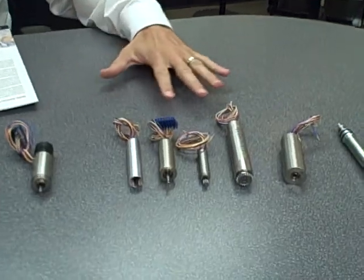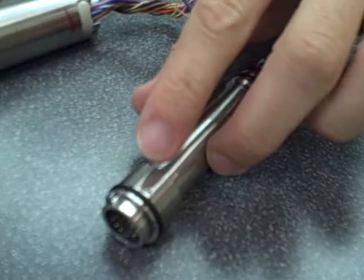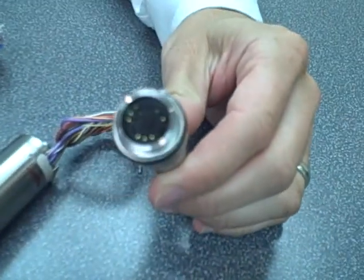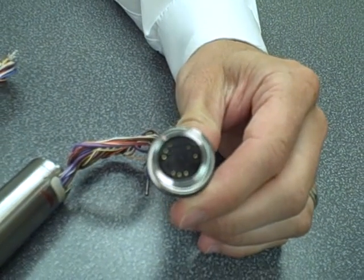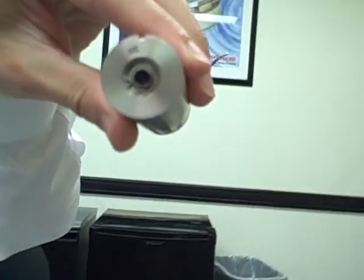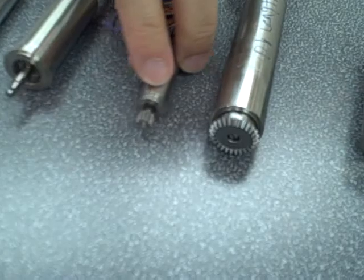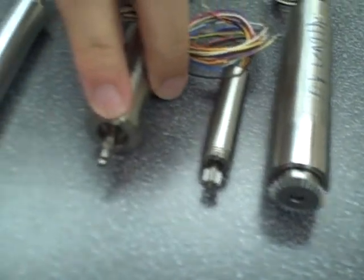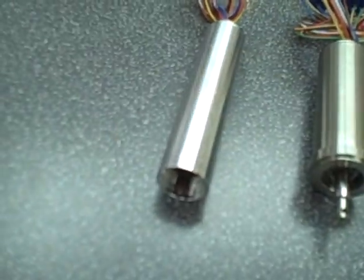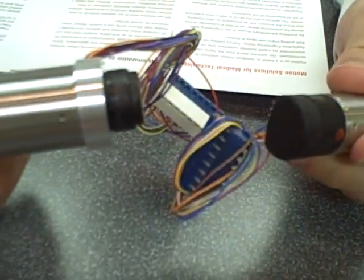Looking at the customization of these models, we can see that we offer different levels of customization such as sealing, gold-plated pins instead of lead wires, hollow shafts, custom gears, custom shafts, custom housing materials such as aluminum, and also a wide range of encoders and resolvers.